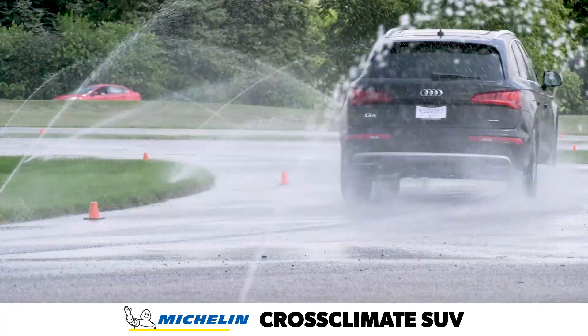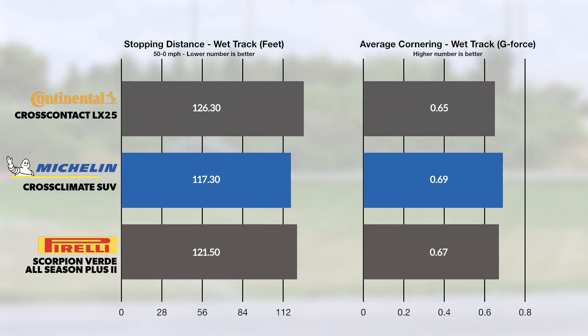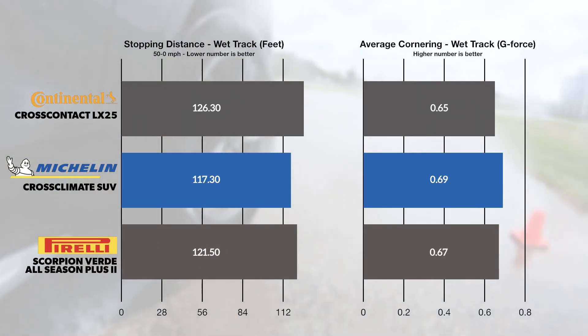In our wet testing, the tire led the group in objective performance for both 50-0 mph braking and cornering traction around the skid pad.